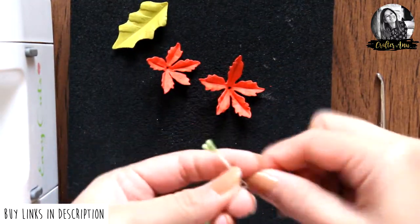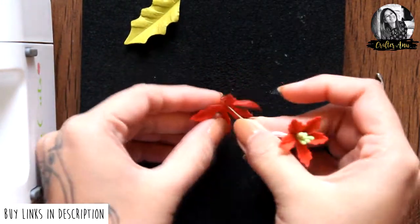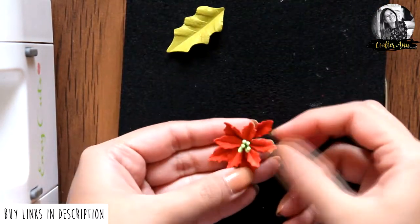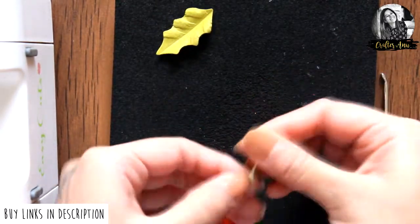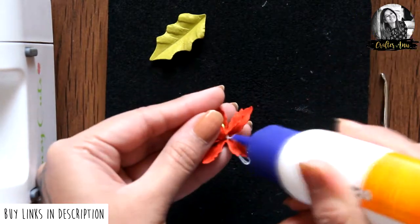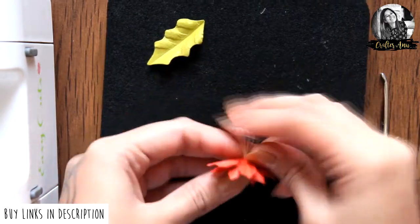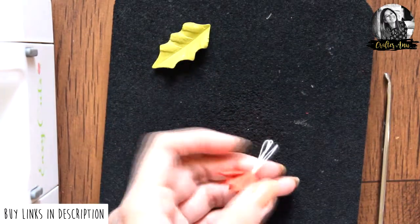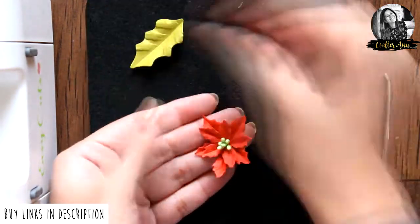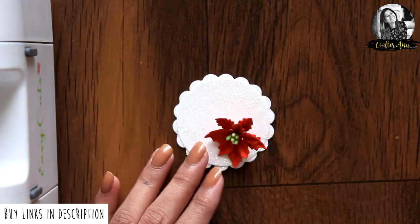Now poke holes in the center of the flowers and add stamens. I'm using a piece of wire to hold the pollens. Now secure the flowers with glue and chop off any extra thread hanging out.